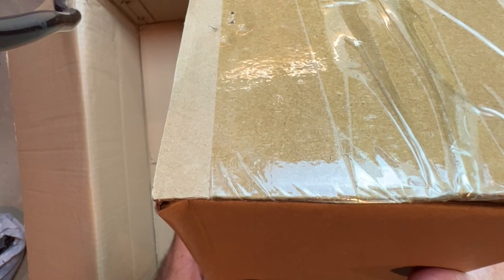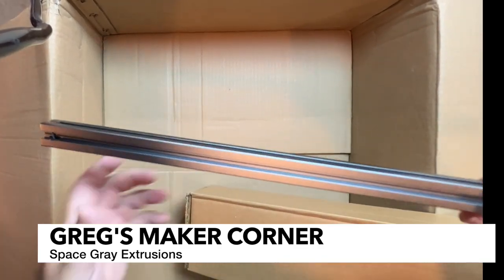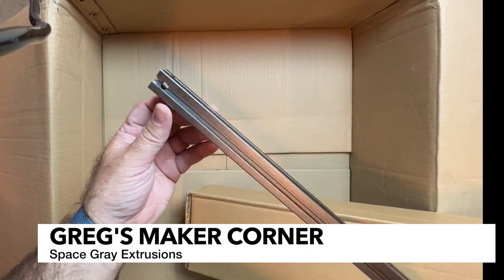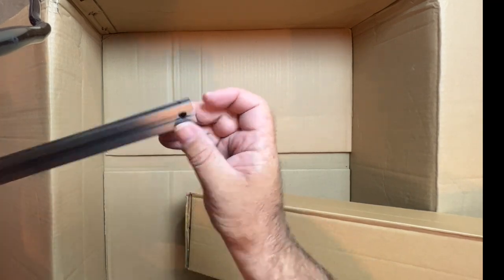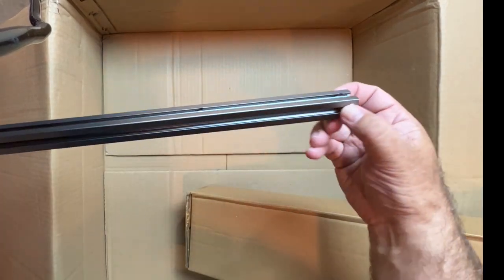And last, but certainly not least, are the extrusions — and these are pretty tall extrusions. I went ahead and taken out one of the extrusions just so you can get an idea. This is the space gray finish — it's a little hard to tell with my lighting, but it's a really slick gray. And all the extrusions are pre-drilled and also pre-tapped where they're needed. Very nice.